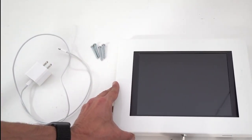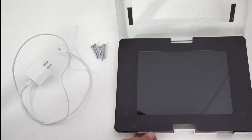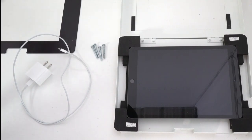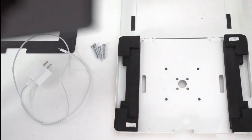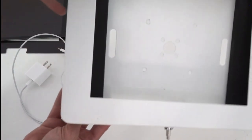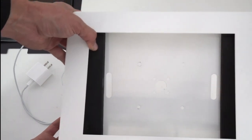You sort of twist the key to unlock it, then open it up and remove the display. Here's the enclosure that we'll be mounting to the wall next.